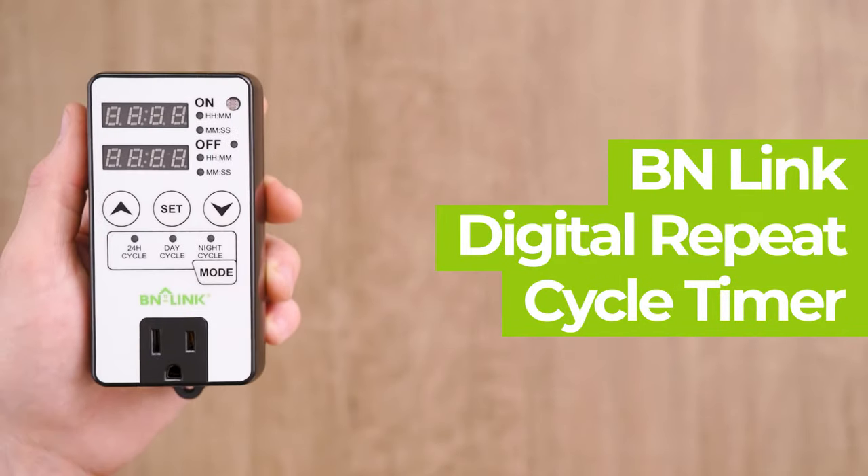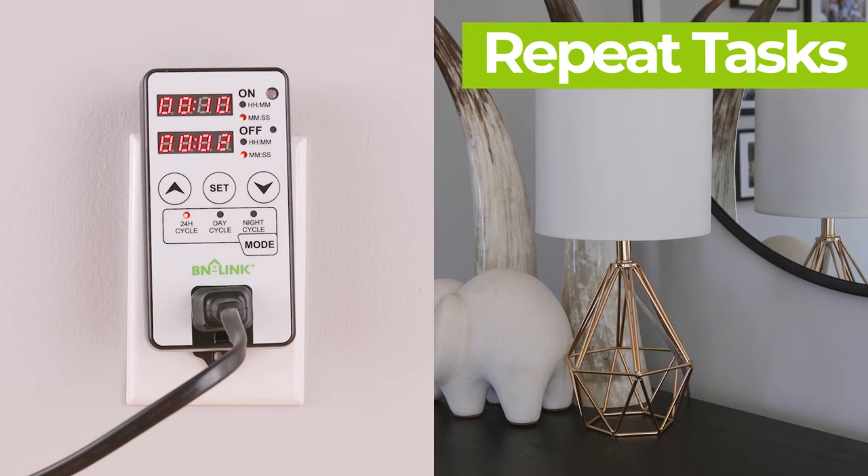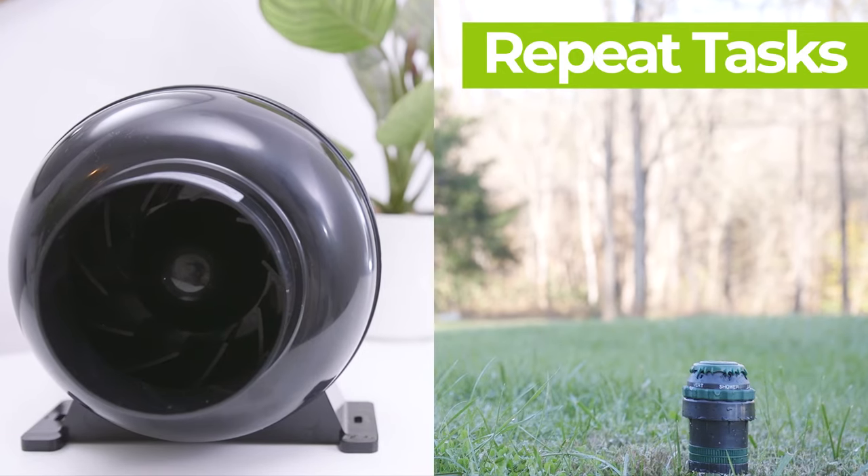The BN-Link Digital Repeat Cycle Timer is simple and easy to use. This device provides the simplest way to repeat a task at precise intervals, saving energy and extending the life of your appliances by only powering them when you need them.